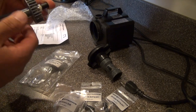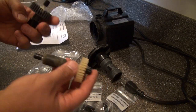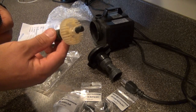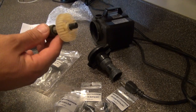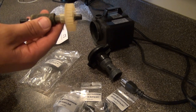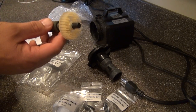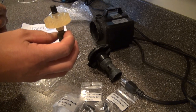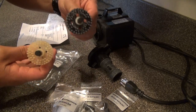If I ever need to service it in the future I can pull it out. Now, one thing I want to show you right away — here is the pinwheel impeller assembly. I've seen these on the internet and they were cheap, maybe only ten dollars, and they claimed to fit the Sedra powerhead pump. But they are different.